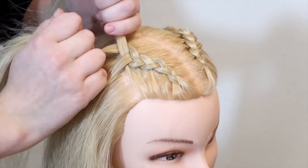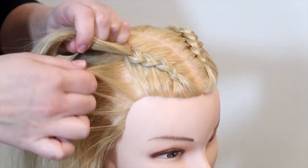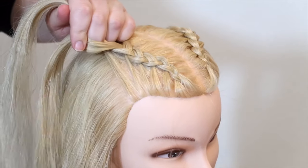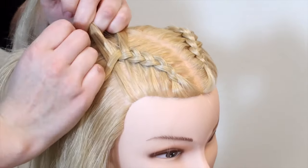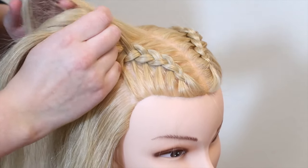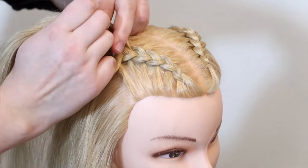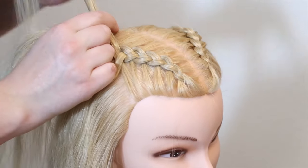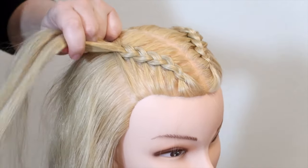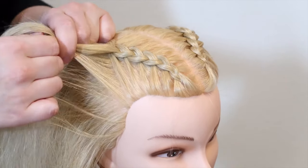Now bring all of the hair to the other hand, pick up some new hair, and add it to the bottom strand. Then cross the bottom strand under and into the middle. Again move the strands to the other hand, pick up some hair, add it to the top strand, and bring the top strand under and into the middle. Then move the strands to the opposite hand, pick up some hair, add it to the bottom strand, and bring the bottom strand under and into the middle.